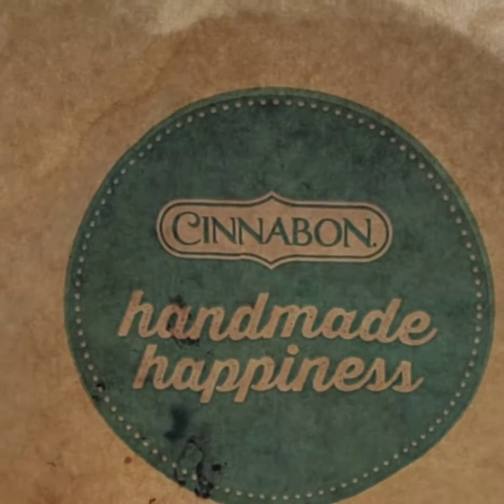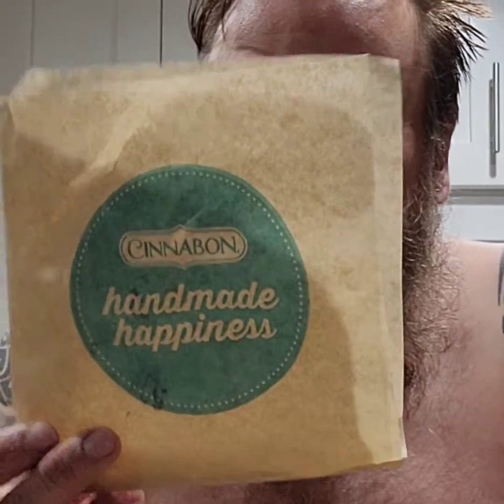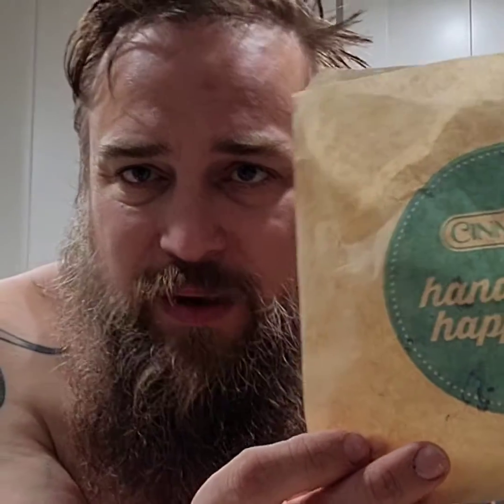Of course it's handmade happiness — Cinnabon, check them out. I'm pleasantly surprised. I might have warmed it up a little bit more; I did warm it up for like 10 seconds, and maybe that's why it's falling apart. But yeah, Cinnabon — such a treat going to the mall and having a Cinnabon or an Auntie Anne's. But today was Cinnabon; I felt like a Cinnabon, so I got a Cinnabon.